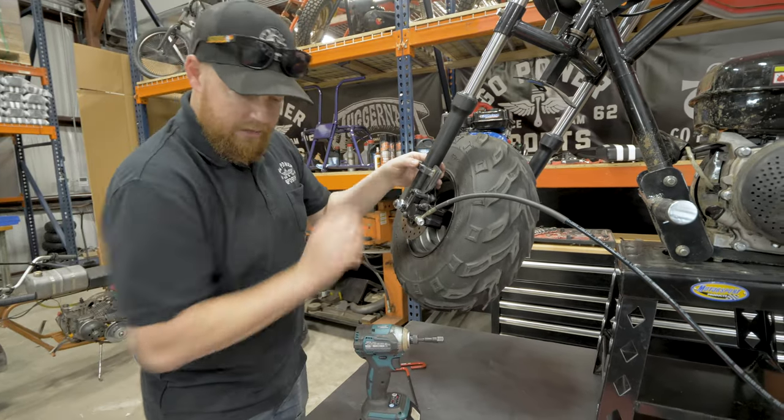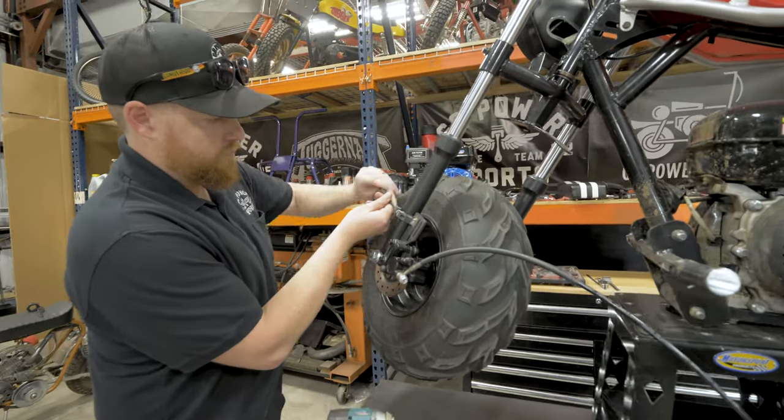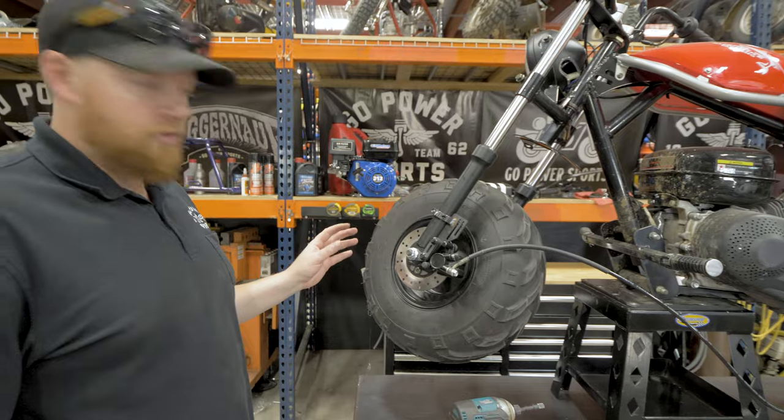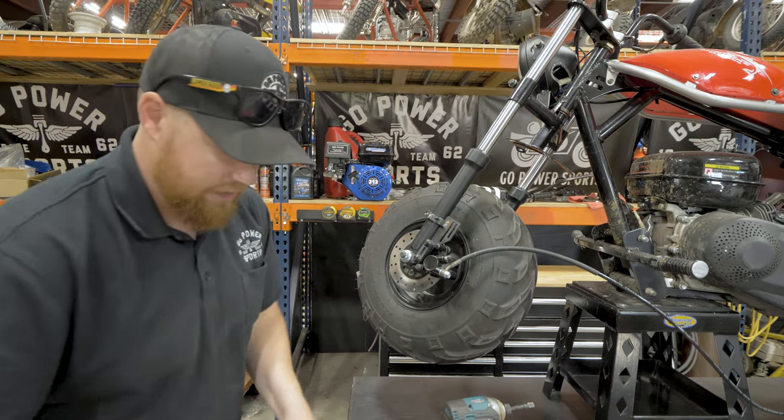After you get those tight, then you can tighten up the lock collar. Now after all your hardware and brackets are tightened, you can go ahead and finish tightening up the axle.